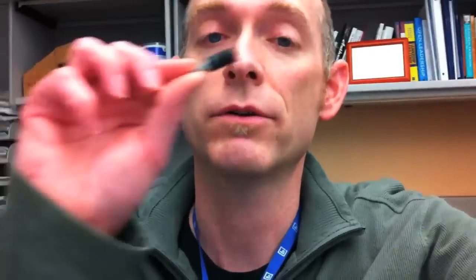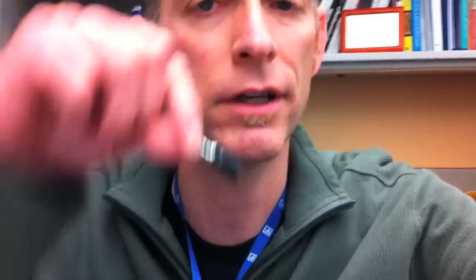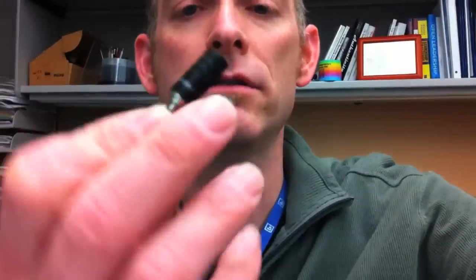Hi, this is David King, DavidLieKing.com, and I am going to experiment with this little microphone. It's an iMicrophone — I'll put a link in the post connected to this video. It's a little iPhone microphone that plugs into the camera.